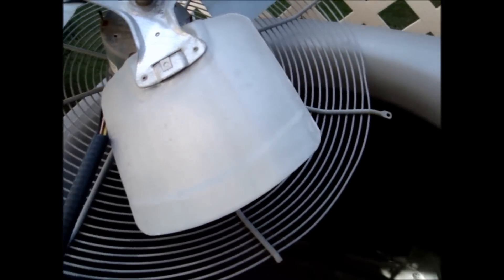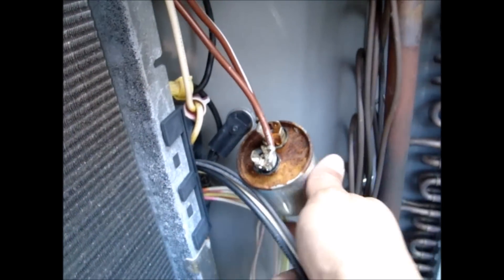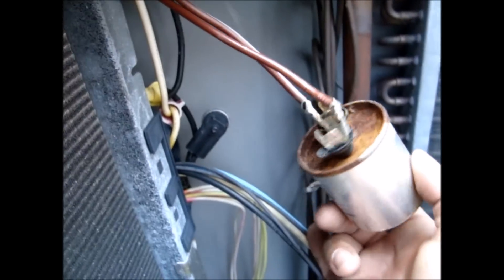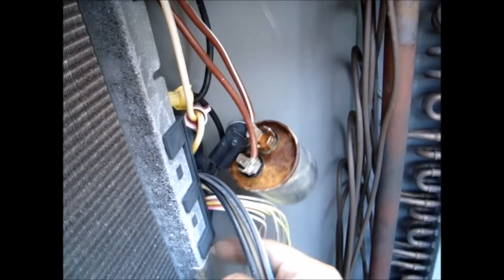If I was a run cap bandit, where would I hide a capacitor? I'd tuck it down here — just let her hang. It had a sad excuse for electrical tape wrapped around it, which I just removed, but yeah, that's good stuff. Just dangling in the breeze.